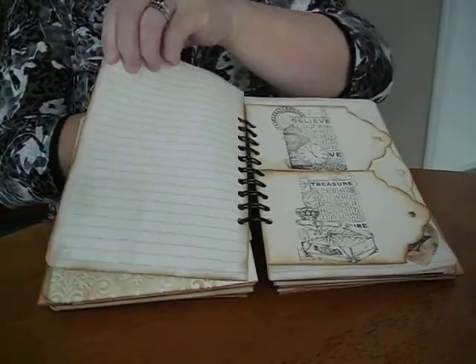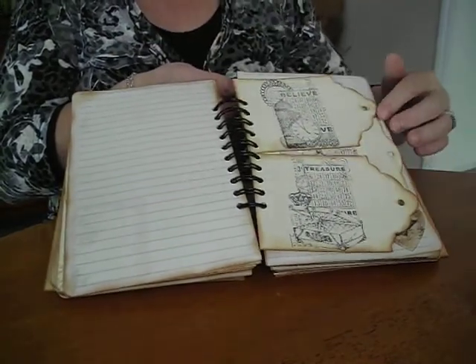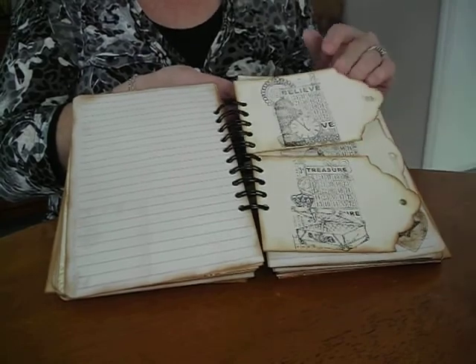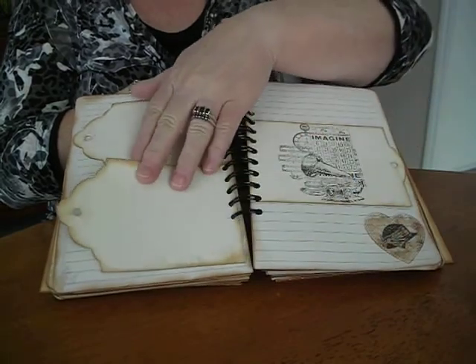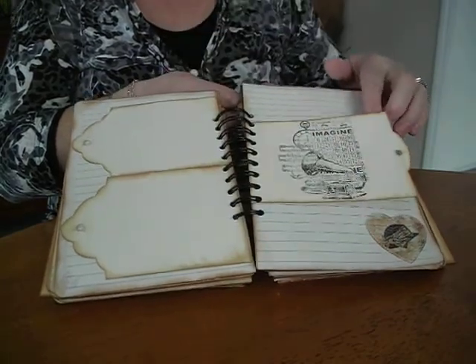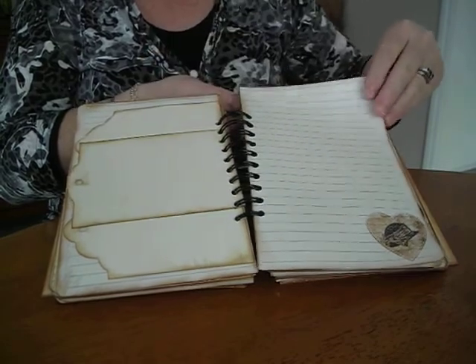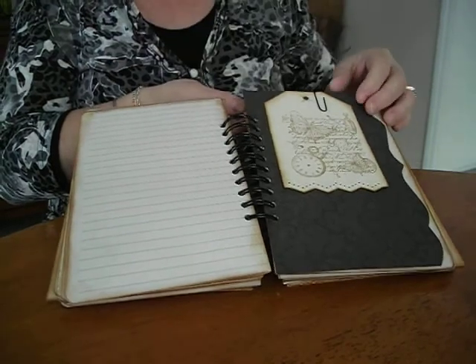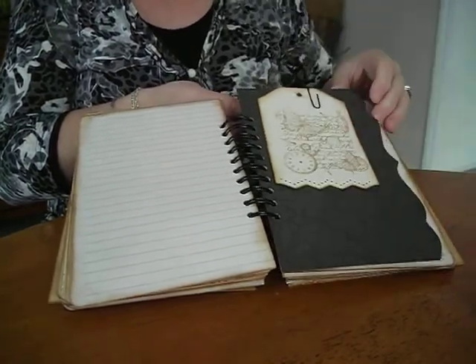Another two tags on this side. The pages look nice with the Tim Holtz Distressing Ink. On this page I've done three different tags — I haven't put string or lace in them yet. This journal is going to a nice lady in Tennessee. I'm not sure whether she's a lace person or a string person, so I thought once she gets it she could pop in what she wanted. A couple of pages there.